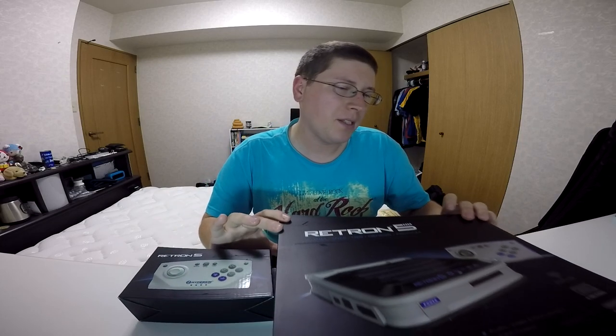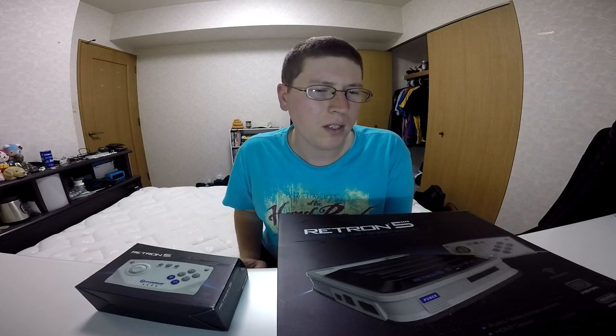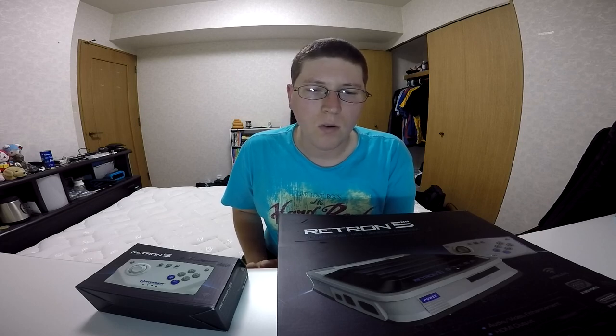Really excited to use this. So basically, for those of you who don't know, the Retron 5 is kind of an all-in-one console of sorts. It allows you to play a lot of the old retro games.